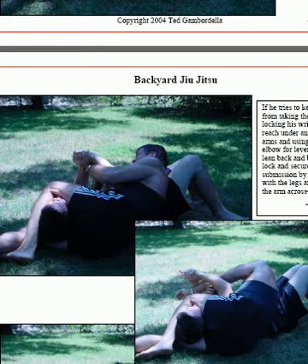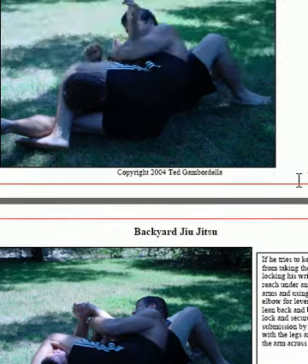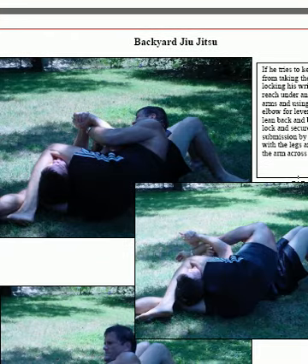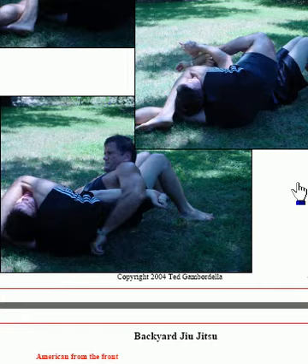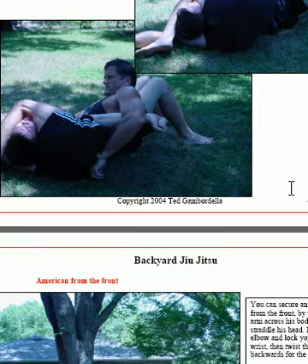If he tries to keep me from taking his arm, I grab his wrist, reach underneath, and put my elbow in front of him. Now I've switched my position, rolling back so his elbow is trapped over the top of my hip, locked completely straight, with my legs around his neck in a figure four. All I have to do is pop that elbow up and squeeze his head — he's going to submit, go unconscious, or I'm going to snap his elbow. Terrific amount of pressure. Learn that move — it's pretty effective.